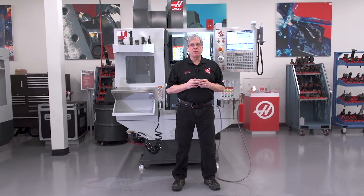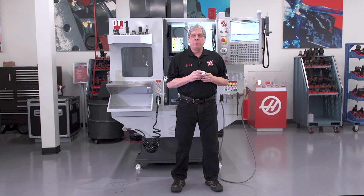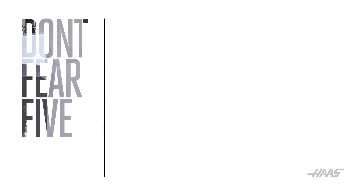Haas Automation's very first product, 34 years ago, was a 4-axis indexer designed to integrate with milling machines — so we know about multi-axis machining. But we also know that for people with little or no experience, it can seem like there are a lot of barriers. We've put together this video series to help you break down those perceived barriers. Trust me, it's not as difficult as it seems. Don't fear 5-axis.